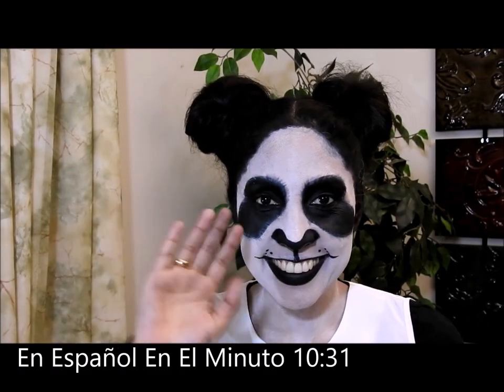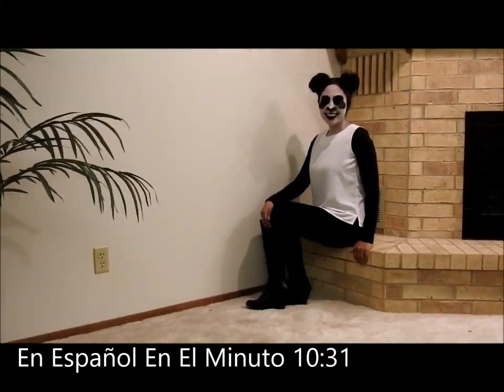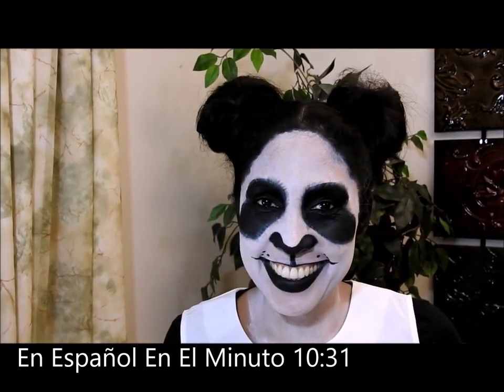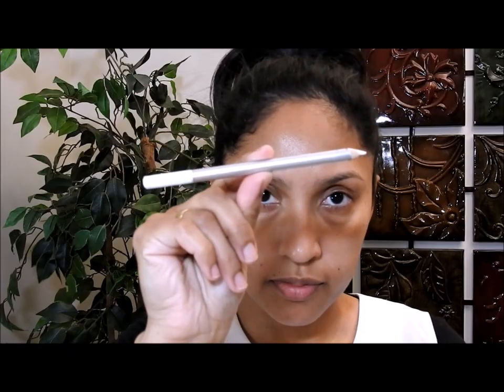Hello everybody and welcome to my channel, thank you very much for being here. In today's video I'm going to show you how to do a panda bear costume DIY. I'm going to show you how to do the ears, the makeup, and I'm going to give you some ideas about the clothes. So let's start.